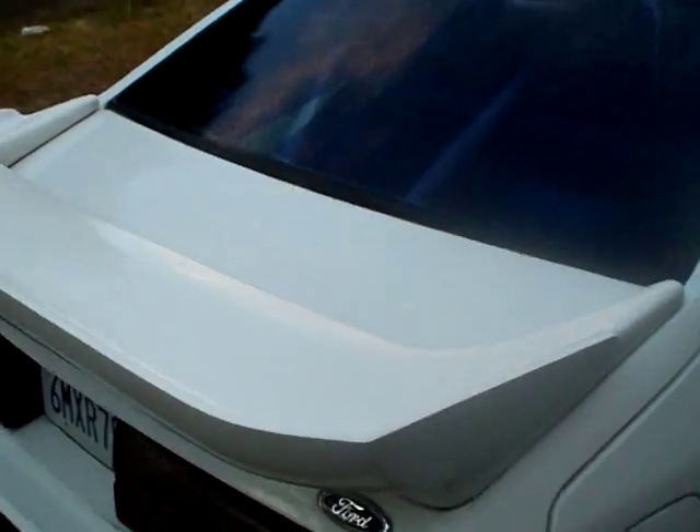Front tire size is 245/50/16. The rear is 275/55/16 — could use a smaller tire. Locking gas cap. Little stuff here and there, real nice car. Runs great.